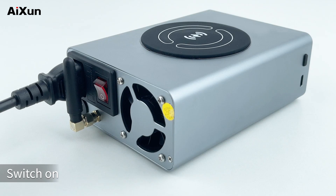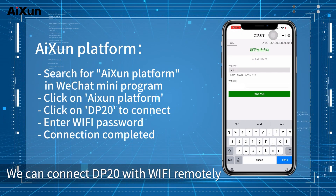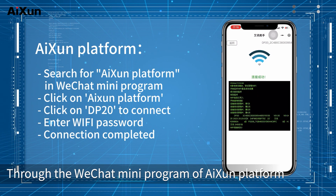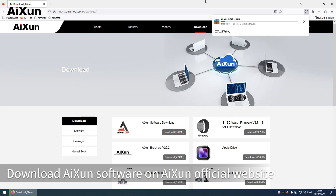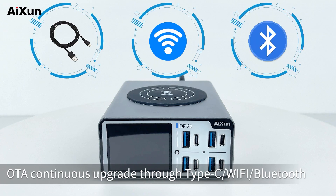Plug in and switch on. We can connect the DP20 with Wi-Fi remotely through the WeChat mini program of the Aison platform. Download the Aison software on the Aison official website. OTA continuous upgrade is supported through Type-C, Wi-Fi, or Bluetooth.